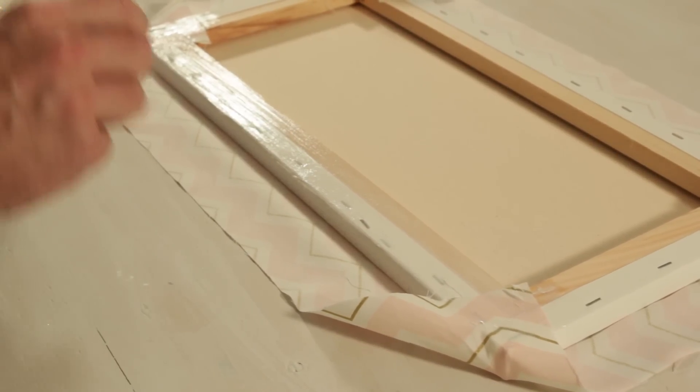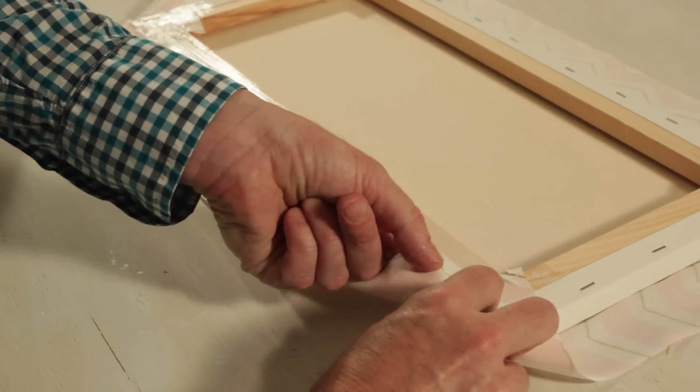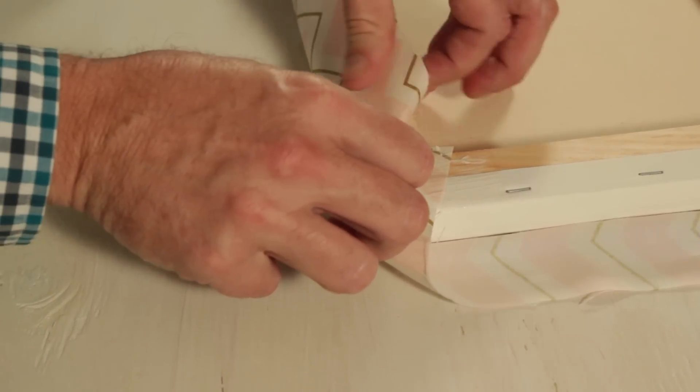Apply more Mod Podge along all edges of the frame, and fold up and press to secure.